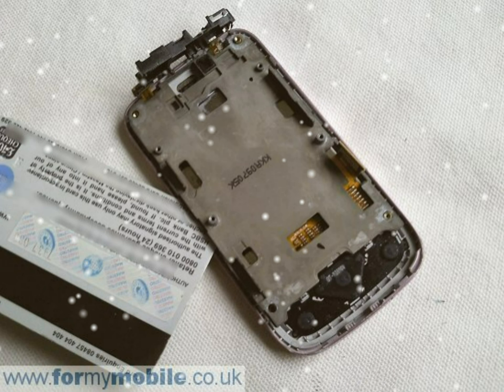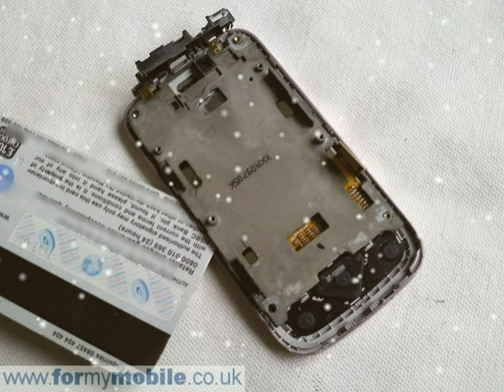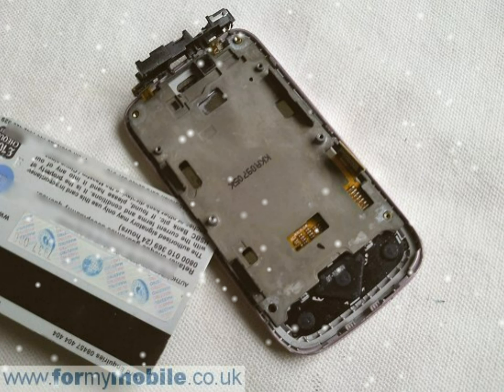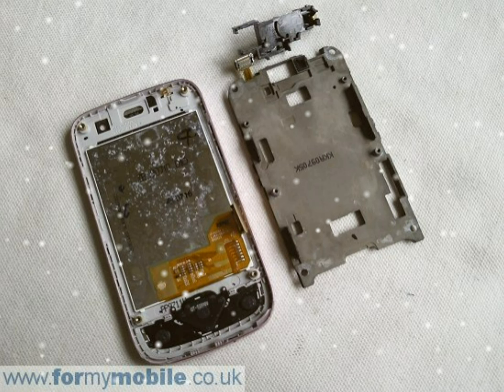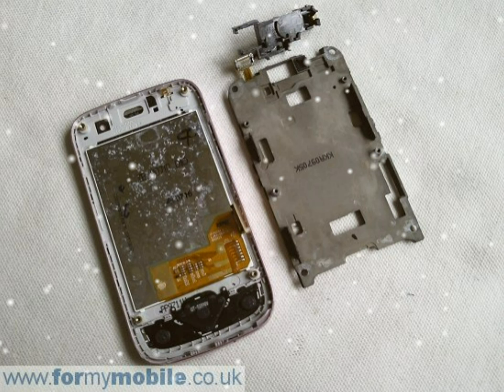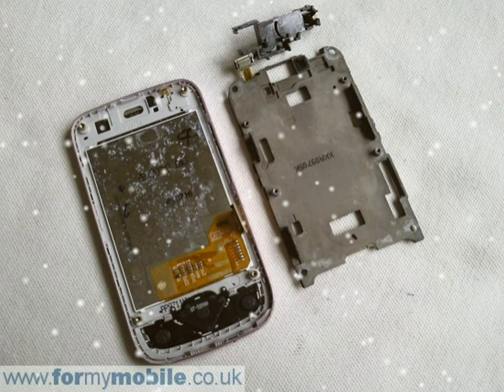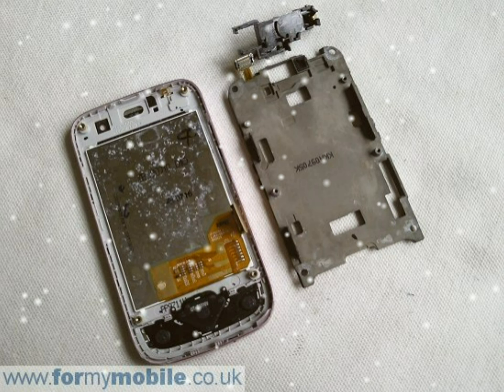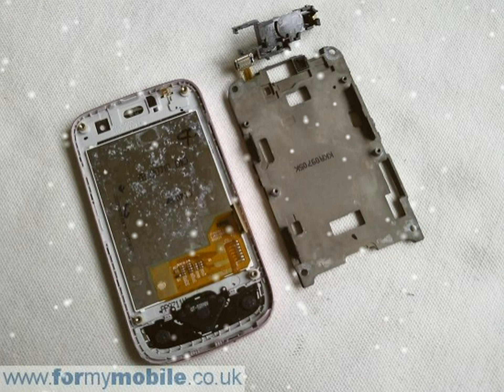Slide your plastic tool under the metal plate in order to release it. With the metal plate released, your phone should look like below. Now carefully slide your plastic tool under the very edge of the LCD screen and go all the way round the edge of the screen — it will release, as it's held in place lightly by a sticky gasket. You should now have the LCD screen removed.